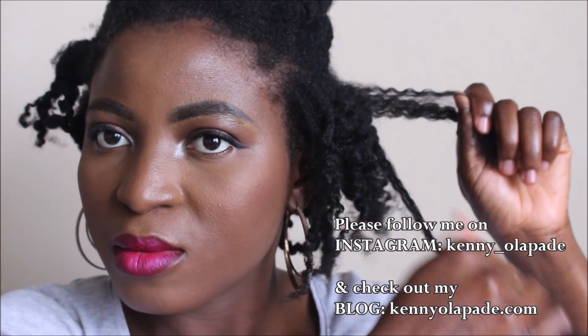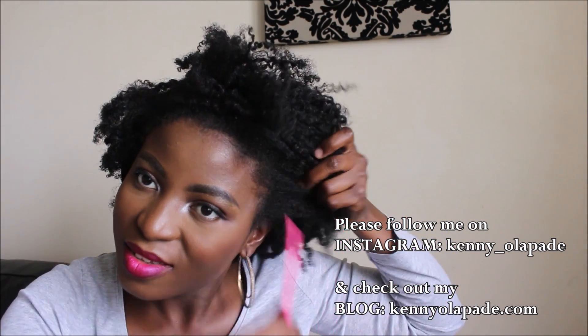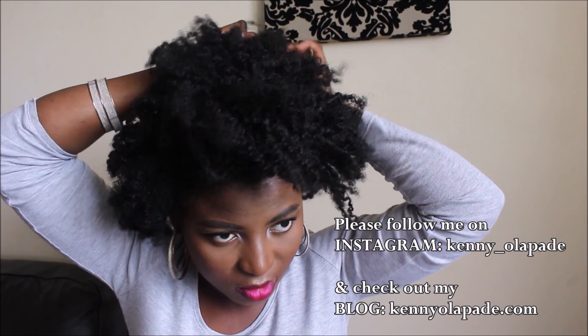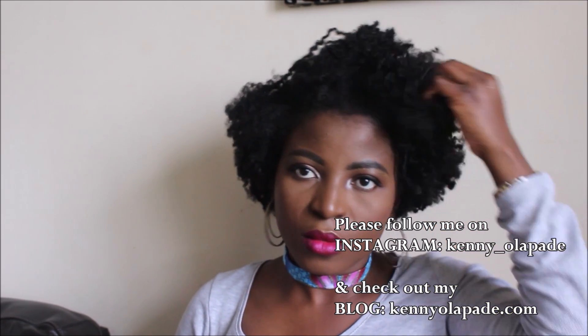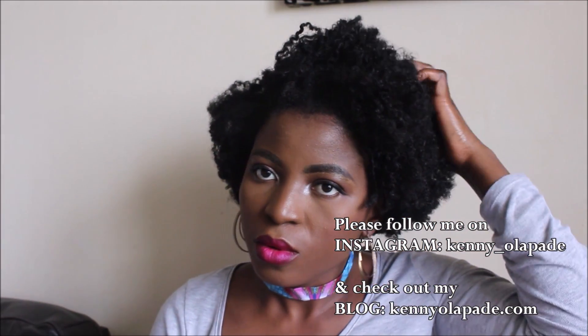Two days later, my hair is completely dry and it's time to take down my twists. Since this is not a twist-out tutorial I won't spend much time on that — I take down my twists, separate them for more volume, and use a pick comb to lift the roots for even more volume. I usually wear my hair out in this state for two weeks before I re-moisturize, restyle, or wash it. I don't have time to do my hair every week, which is why I use a very good hydrating leave-in conditioner and stylers that last up to two weeks.